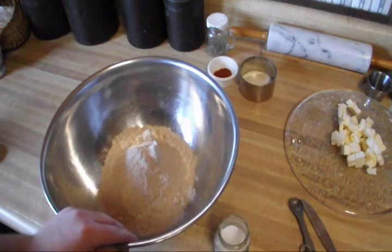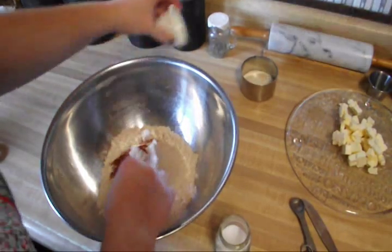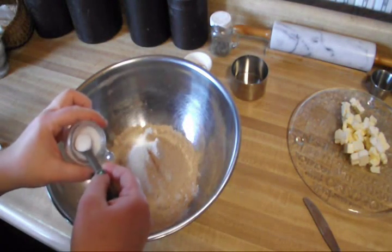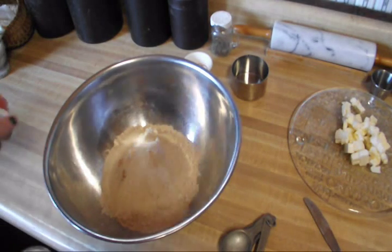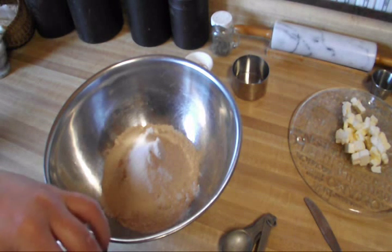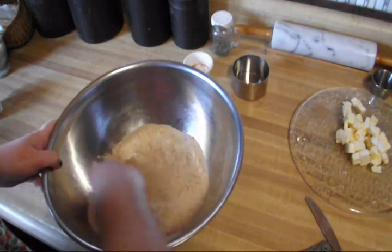I've gone ahead and measured out my two and a half cups of wheat flour, and now I'm going to add my sugar and my half a teaspoon of salt. I don't have any unsalted butter, so I'm using salted butter, so I've cut the original recipe from one whole teaspoon of salt to a half a teaspoon because I already have salt in the butter. Now that we have all our dry ingredients in there, you just want to mix it up a little bit.